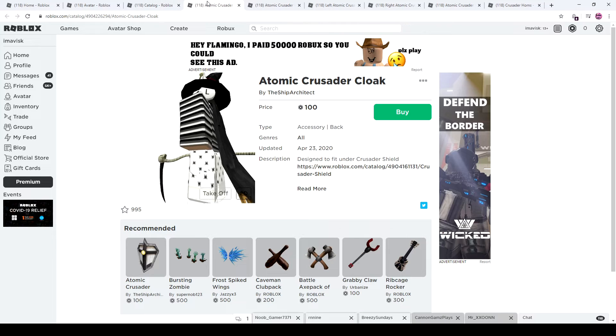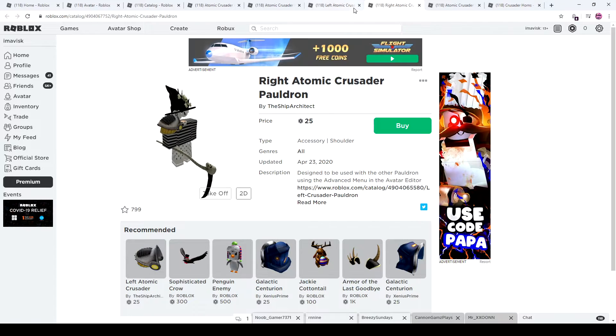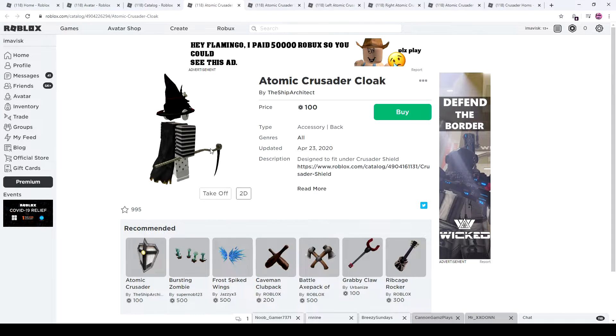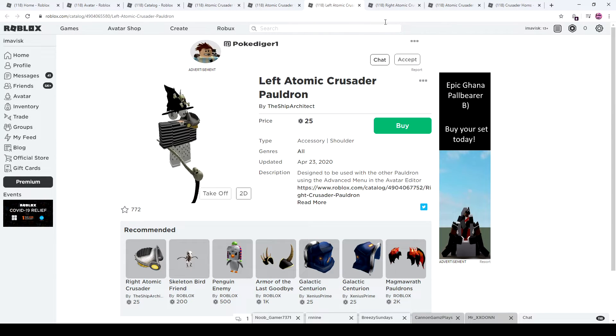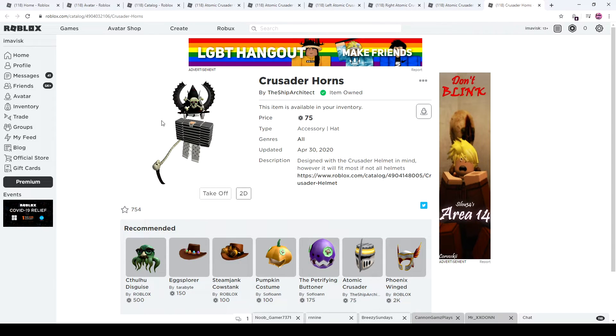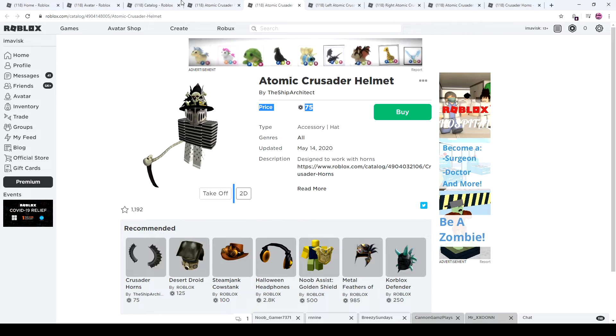So let's calculate together how much this is in total. 100 Robux, then 75 plus 75, so 250 Robux, and then another 50 — so 300 Robux for the complete Atomic Crusader set. I think 300 Robux is pretty great. We've had more expensive sets before. So you get the cloak — a back accessory — a hat, two shoulder accessories, another back accessory, and of course a hat accessory with the horns, which go really well together with the helmet. Overall, this set is really impressive and very cool.